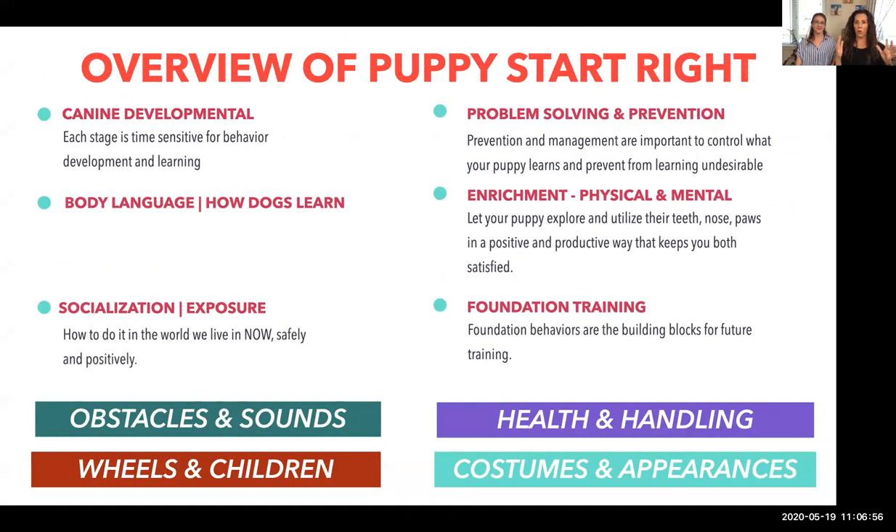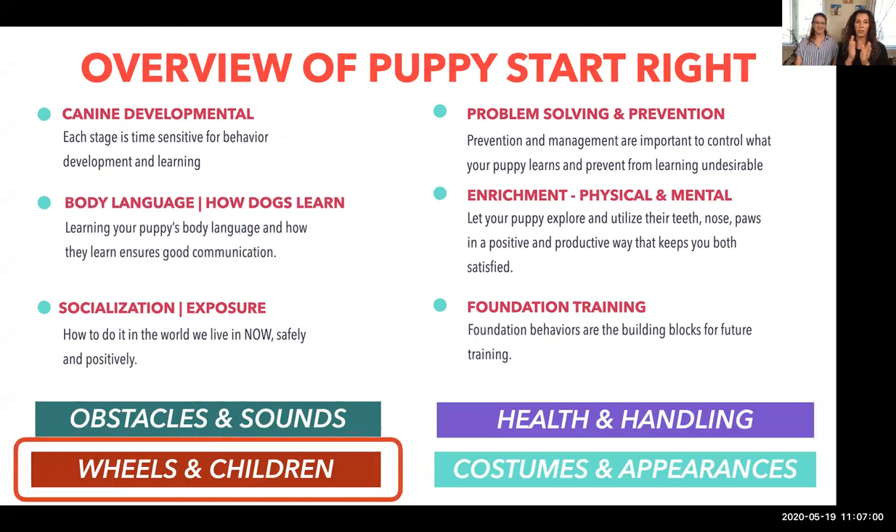Here's a quick overview: the course runs for four weeks, two classes every week. We talk about canine development, what stages your dog is at, so you understand to be sensitive. You'll learn body language, socialization, and a step-by-step process for exposing your dog positively to particular objects. We'll teach you how to prevent every unwanted behavior — barking, chewing, lunging, pulling on leash, resource guarding — and go through two topics today: enrichment and foundation training, specifically wheels and children.